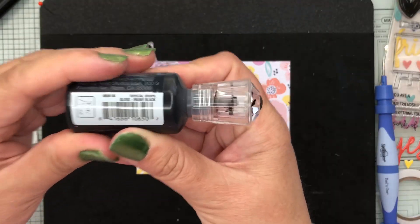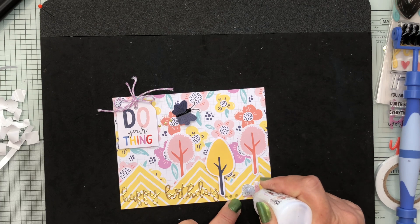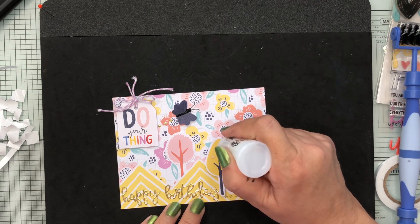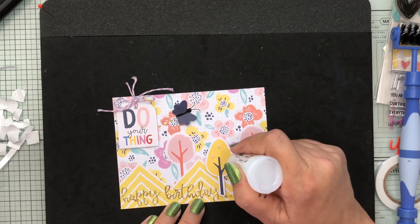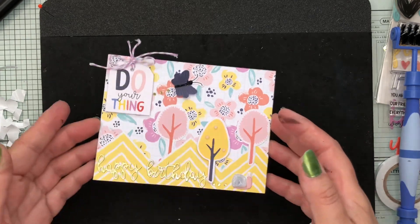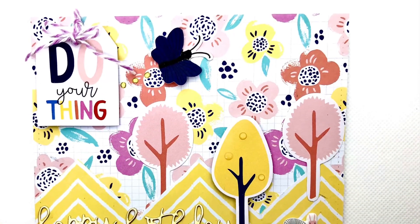Going over the 'do your thing' sentiment and the snail with glossy accent, I use some black Nouveau drops down the center of my butterfly for sparkle, then fill in the snail with clear Nouveau drops and add three to the tree — and that's card number three all finished.